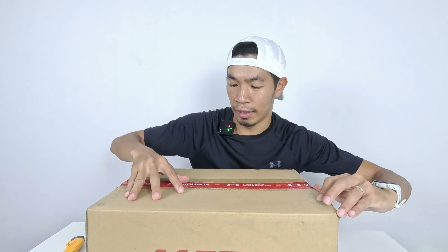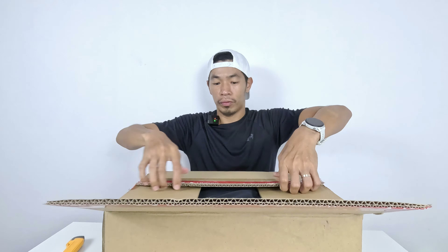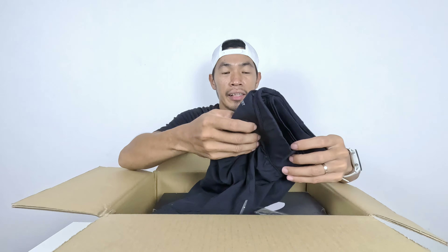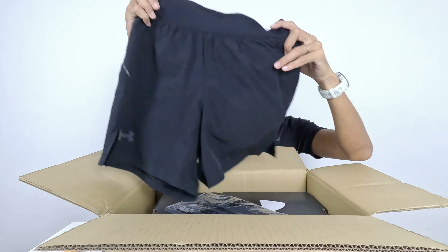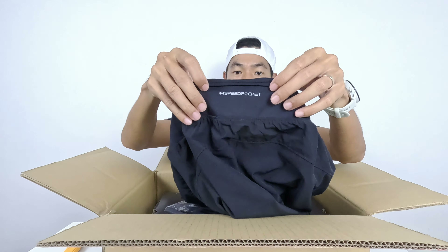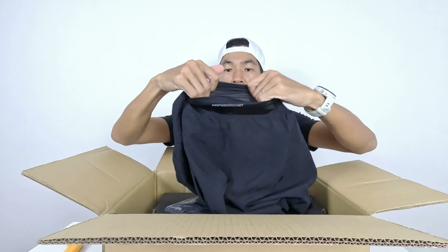It's done. Let's see what's inside. The first thing I see is a pair of running pants from Under Armour — short running pants. And behind here there's a speed pocket so you can put gel or anything in there.